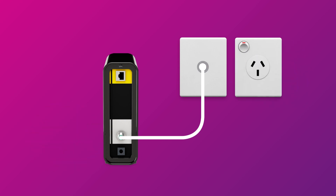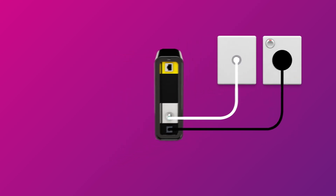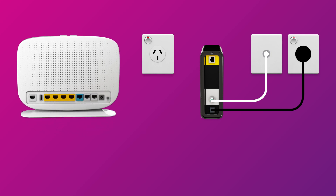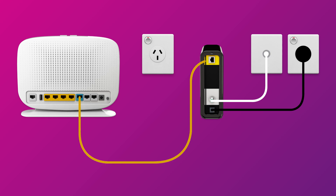Use the connection box's power cable to plug it into an electrical outlet. Next, it's time to plug in your NBN modem. Use the supplied Ethernet cable to connect the WAN port on your modem to the Uni D1 port on your NBN connection box.